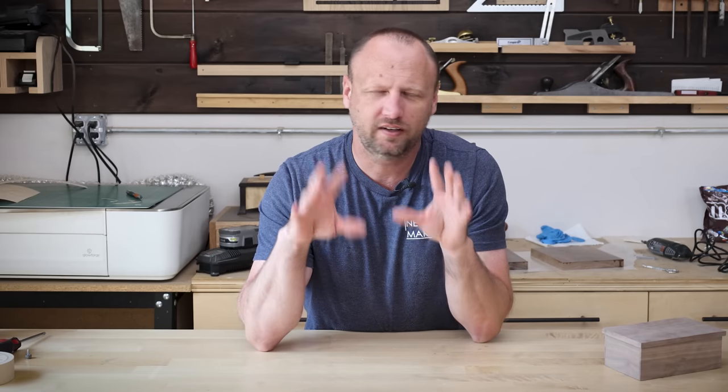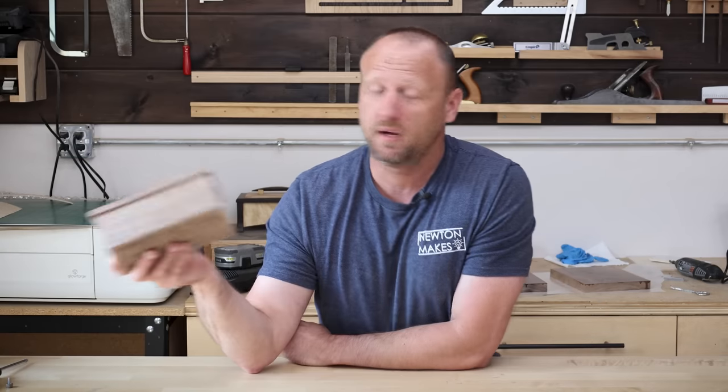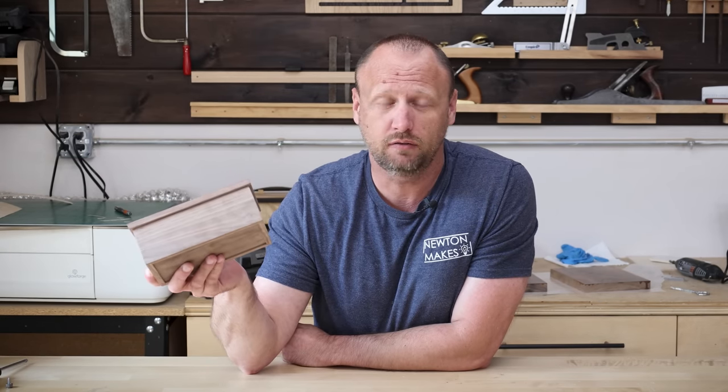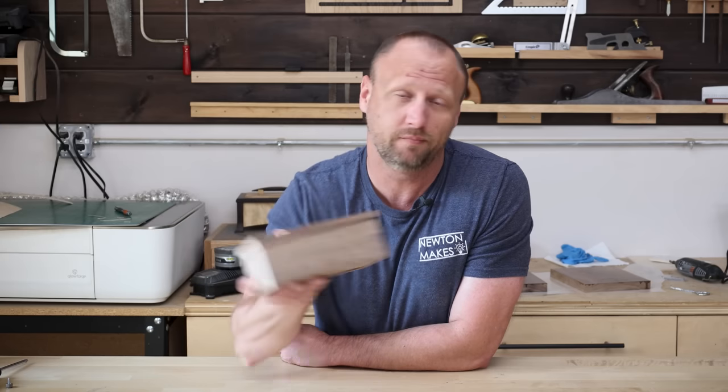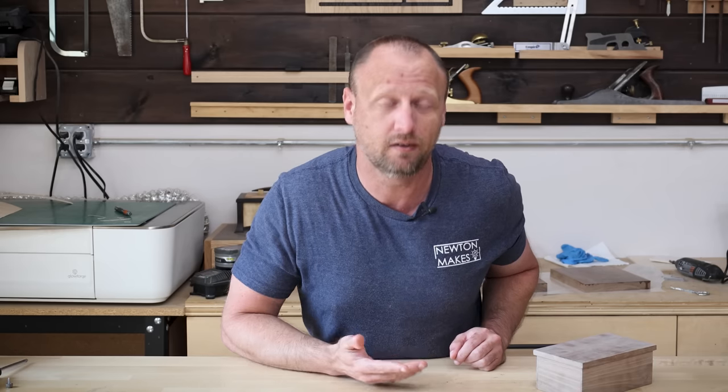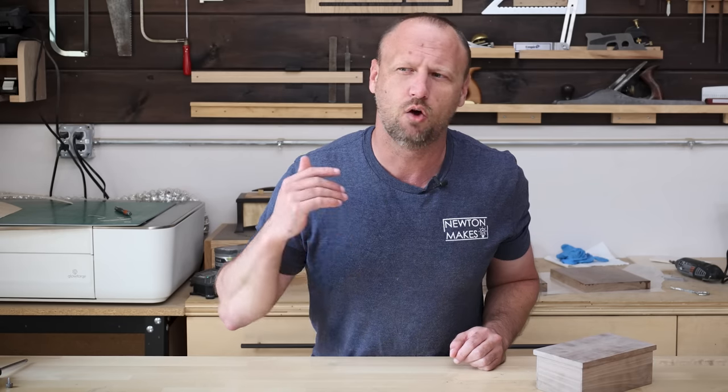A lot of people signed off after the third project, but for those who stuck around, here's a fourth bonus idea — and this completely changed my outlook on making money from woodworking. Stop looking for regular customers and instead start catering to your fellow woodworkers. If I make a box, sell it, make another, sell it, and keep doing that — I eventually lose my mind making the same thing over and over again, unless that's something you enjoy.